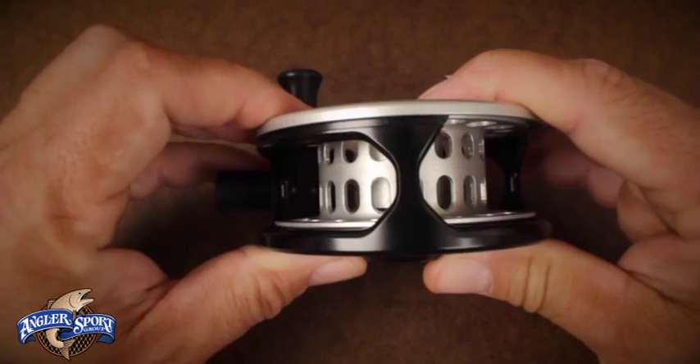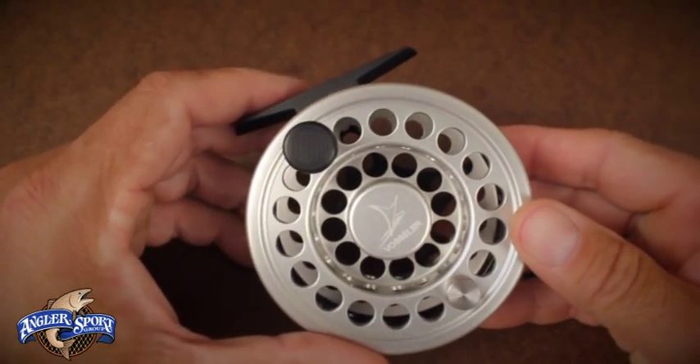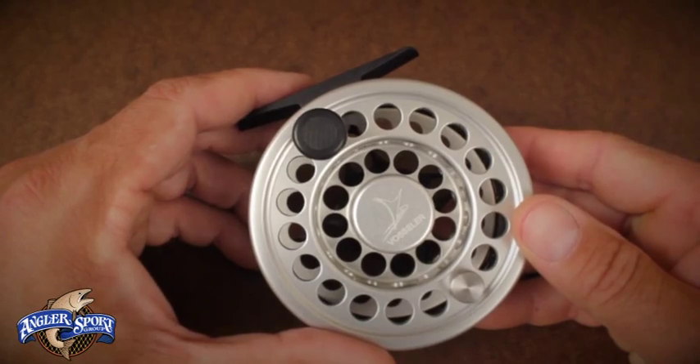Simplicity has many advantages and these reels are terrific examples of why less is often more. They are attractively priced and a great value as well.